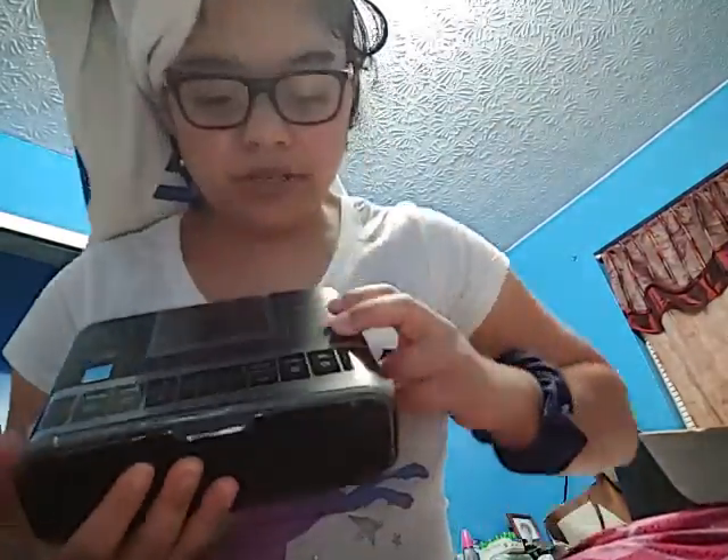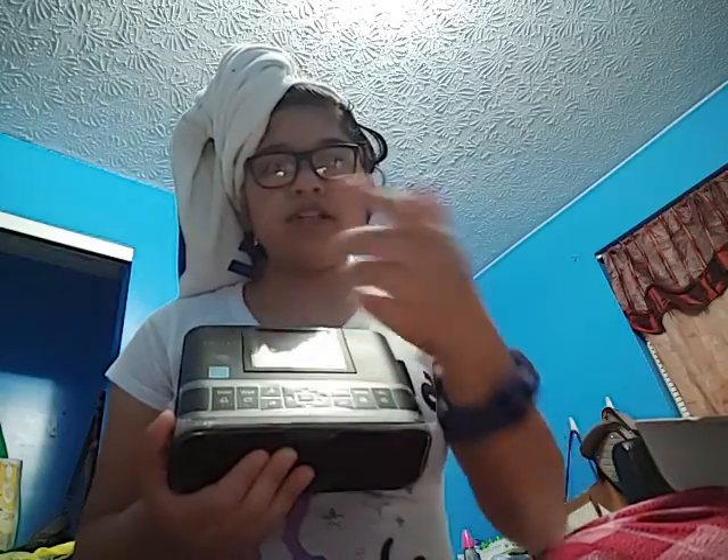Then here are the cords. I got an all-black one. And here's the little printer itself — it has all the buttons up here: your power button, your home button, your menu, and your Wi-Fi button.